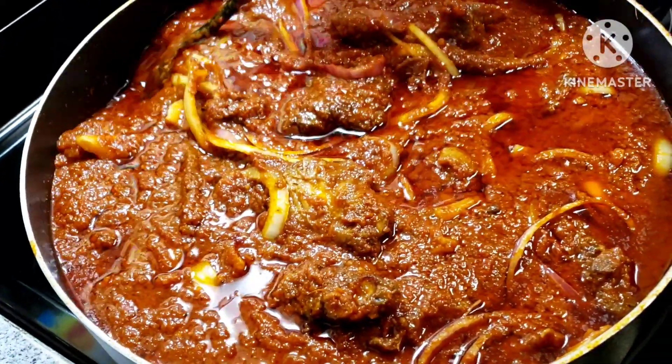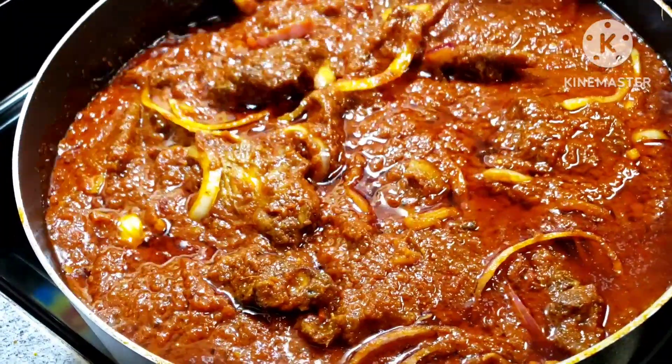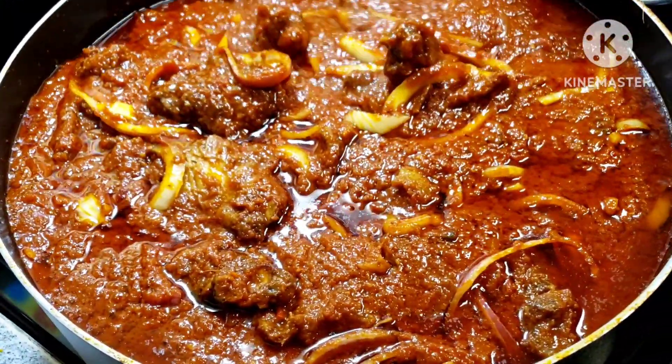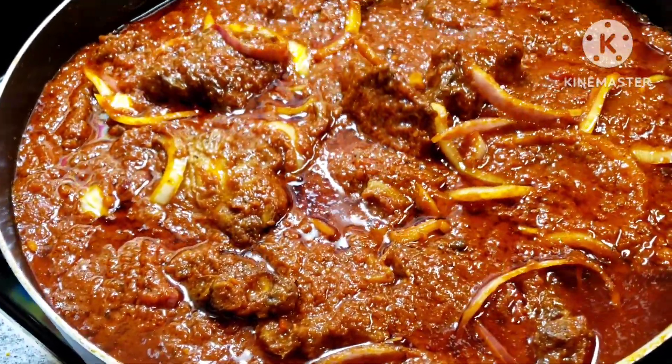Hello Goochies Femme, how you all doing? Welcome back to today's episode. We are making carrot turkey wing stew. If you want to see how we did this deliciousness, stay to the end of this video. Let's get right into the video.